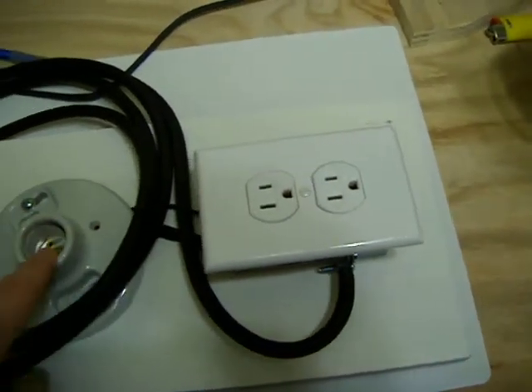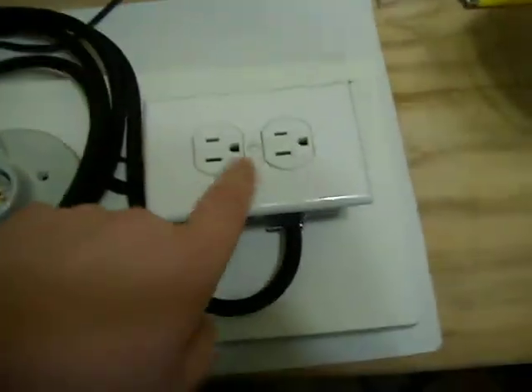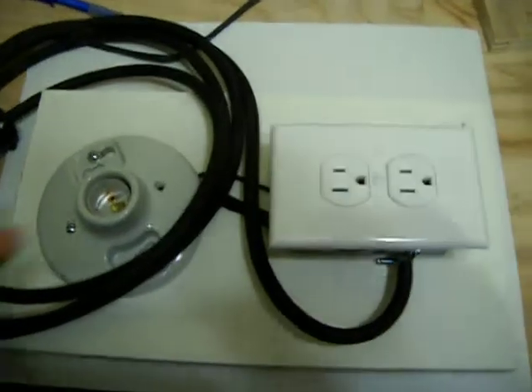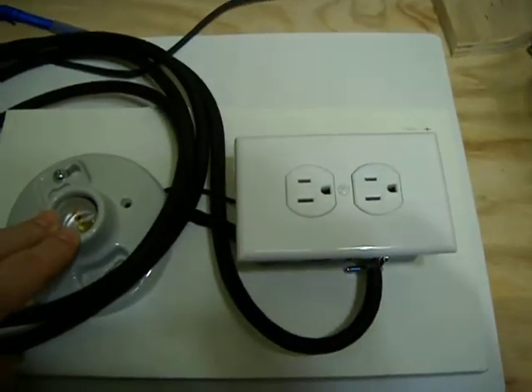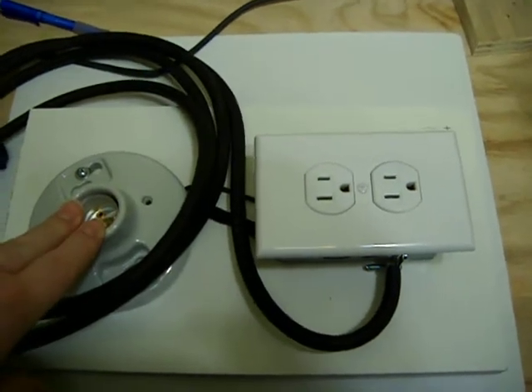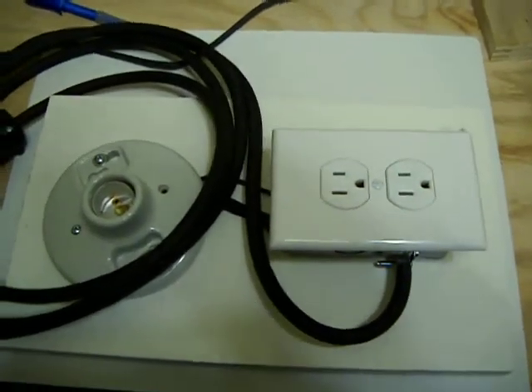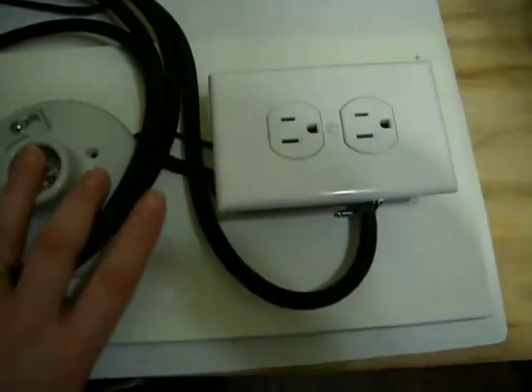So the electricity has to run through a light bulb first before it goes to your amplifier. Your amplifier will be plugged in here. That drastically cuts down on the amount of amperage available to your amplifier, so that if something should happen, you're not going to have a complete meltdown.